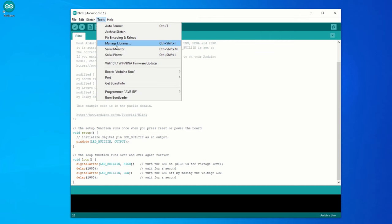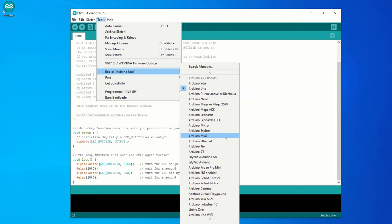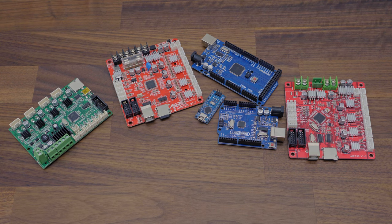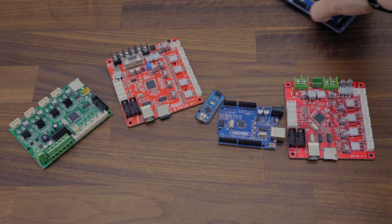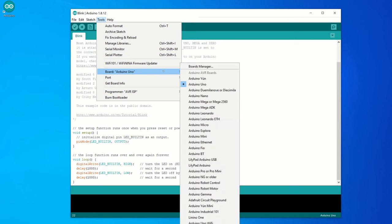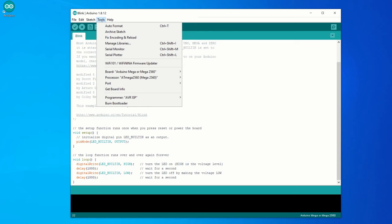For each device we have to set all necessary parameters. Each board will have its own parameters. If you can't find your board, you will need to get your board definition file and add it to your Arduino IDE. I will show you how to do it later. Now, let's try this blink program with Arduino Mega. Because Arduino supports this board, the definition comes already built in the Arduino IDE. Let's choose the board type. Our motherboard is Arduino Mega with microcontroller ATmega 2560. As a processor, choose ATmega 2560.